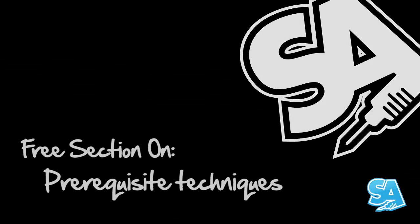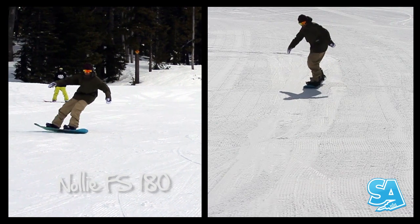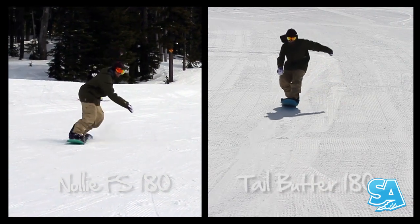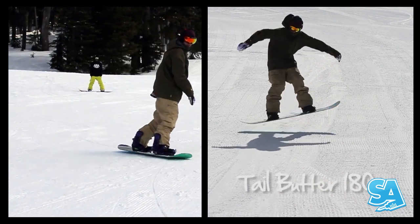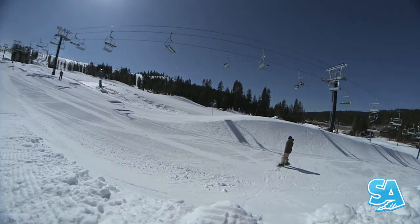Pre-requisite Techniques. The MFM is a combination of a Nollie Frontside 180 and a Tailbutter Frontside 180. We have a whole tutorial on the Tailbutter 180s, so make sure you've watched and learnt that first.